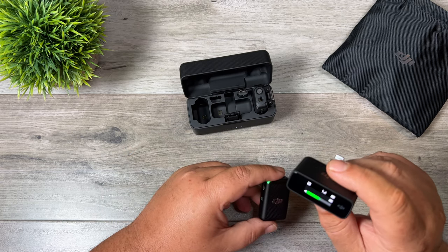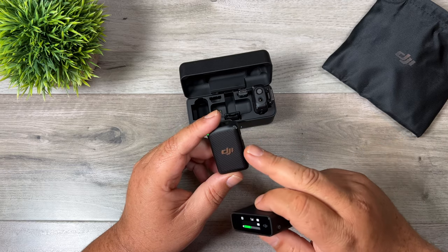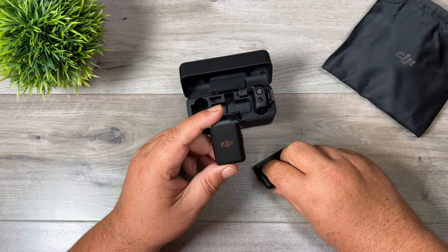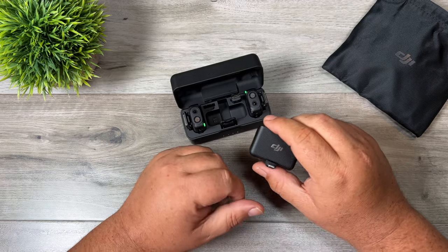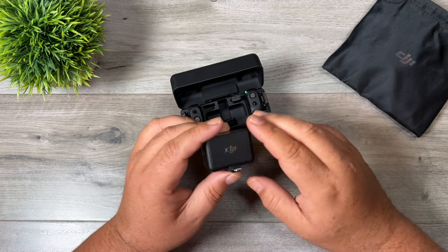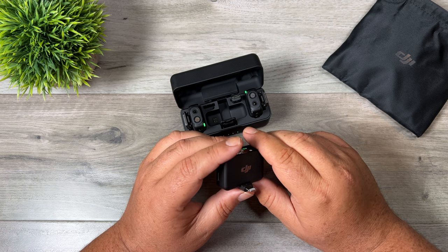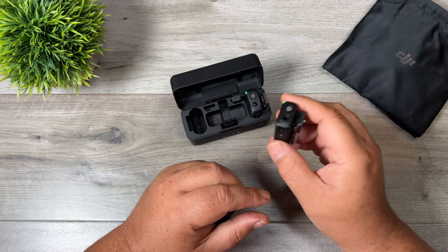DJI released a firmware update around May 11th that added new features for the recording capability. You can lock the record button so you're not accidentally stopping and starting recording. You can also set it to always record, so as soon as you pull it out of the case it will automatically start recording — similar to how Rode works. The downfall to that is you can end up with hours of blank audio that's hard to sort through, so I really like having a dedicated record button to start and stop when I need it.